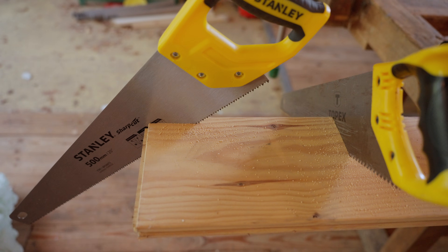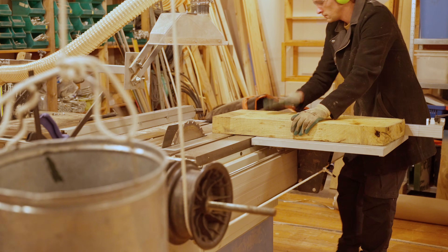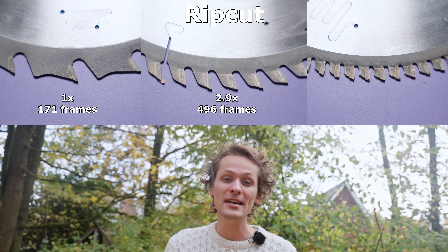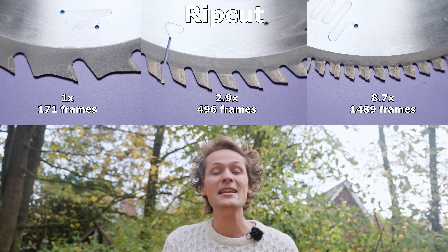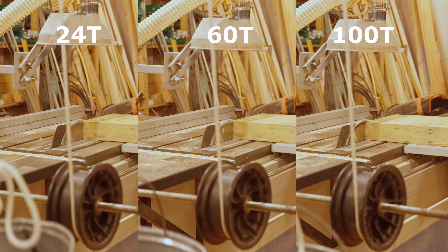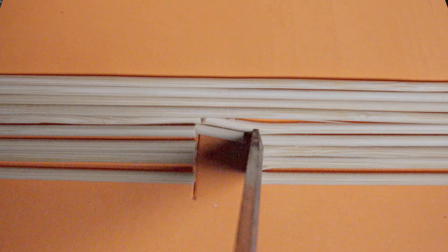I asked myself if the percentage difference in cutting speed between different blades would be the same for cutting across the grain as it was for cutting along the grain. In the rip cut test, the 24-tooth blade took 171 frames; the 60-tooth blade took nearly three times longer; and the 100-tooth blade took 8.7 times longer. But in the cross cut test, the 60-tooth blade took just 10% longer, and the 100-tooth blade took just over two and a half times longer. So this fact that more teeth take more energy is much stronger when you are ripping — you're cutting the front again and again, but the sides only once. And cutting the fibers themselves is much harder than cutting in between the fibers, so you want to cut the fibers only once.